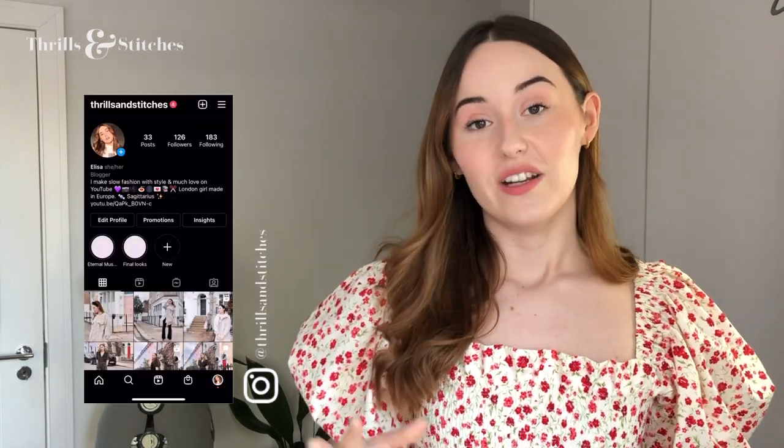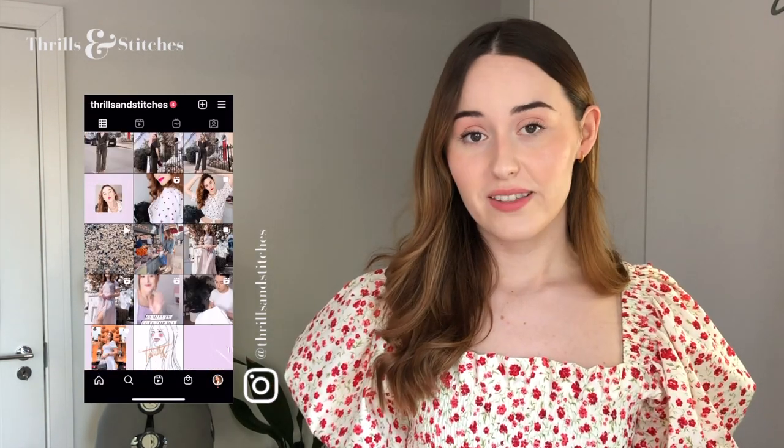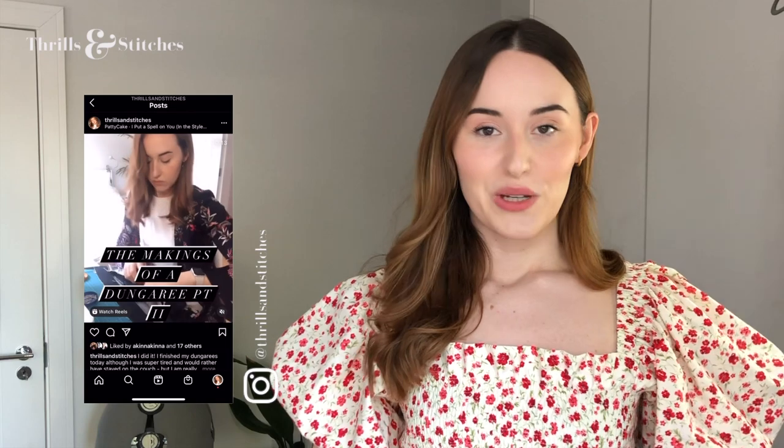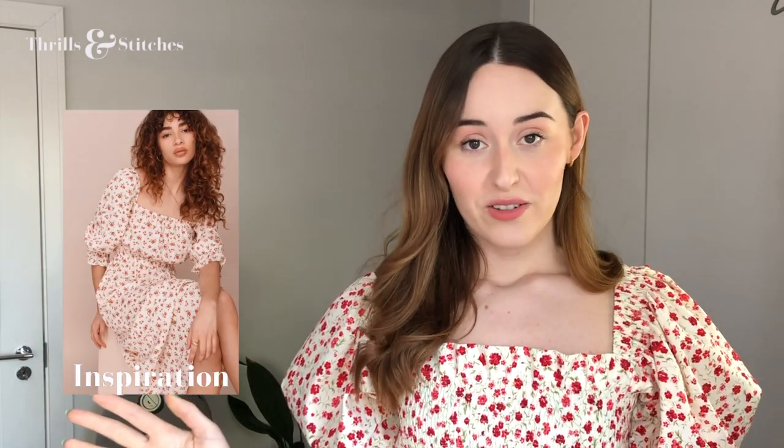Hello everybody, my name is Elisa and this week I will be sewing a beautiful Reformation-inspired shirred dress with you. I'm actually already wearing it and I feel like this is something that you guys have been asking for. You wanted a more detailed tutorial on the shirring process and the pattern cutting process, so I recorded everything in detail and put it into this video so you guys can recreate it at home. It is super simple — it basically just consists of a few squares, so you got this! Let's do it!